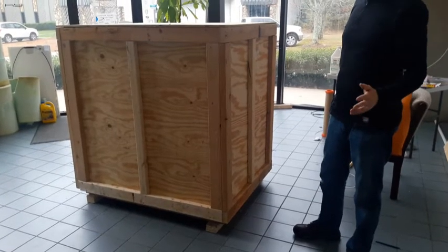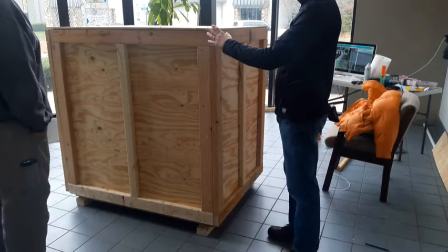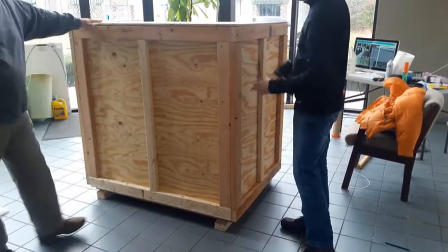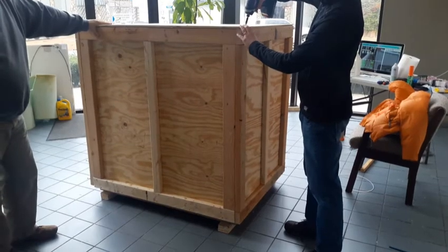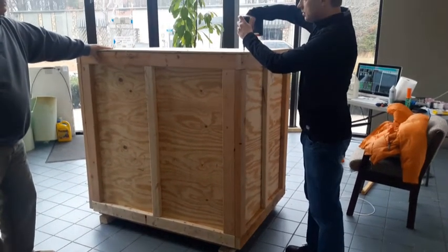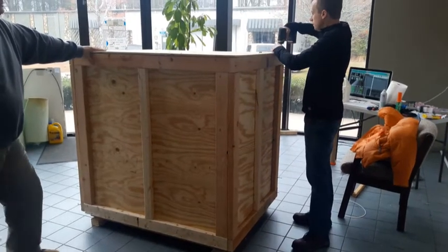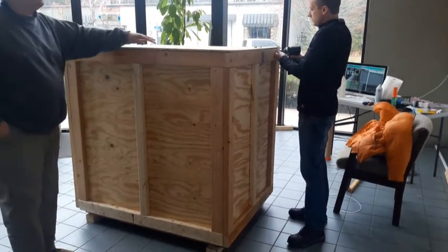When you're ready to unbox your new hydro printer, the crate is held together by the screws along the perimeter. You can start with the top — there'll be screws along the top, just the long side of the outer range.